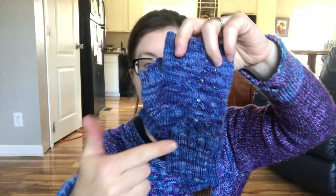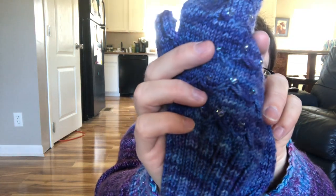On each mitt I did four repeats of the texture pattern, and it has three beads representing the stars and three little mountain peaks. It's a really easy pattern. I've got sizes extra small to large, it's been test knitted, and I made them in about two days — one mitten per day — so it's pretty fast.